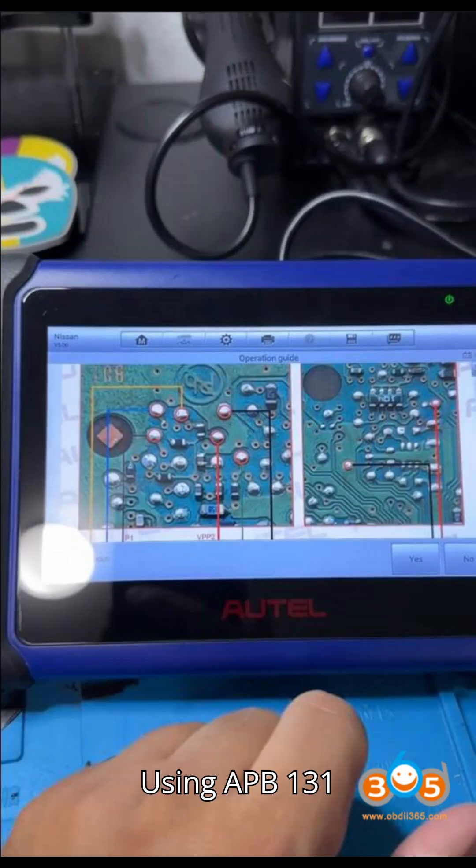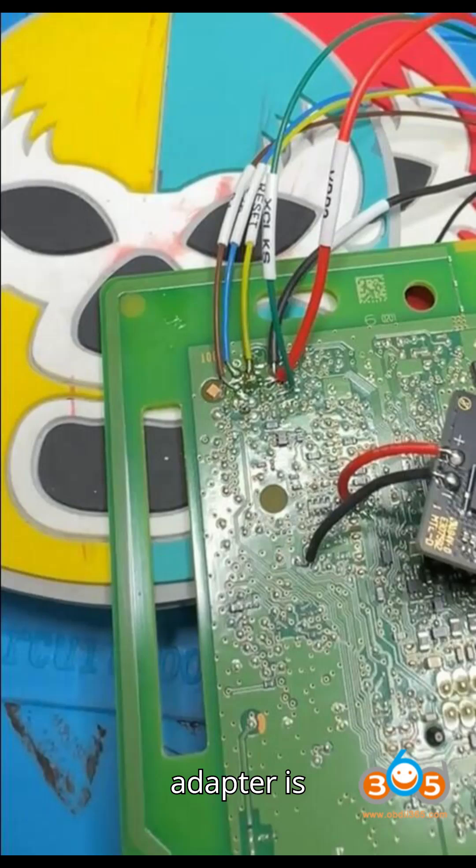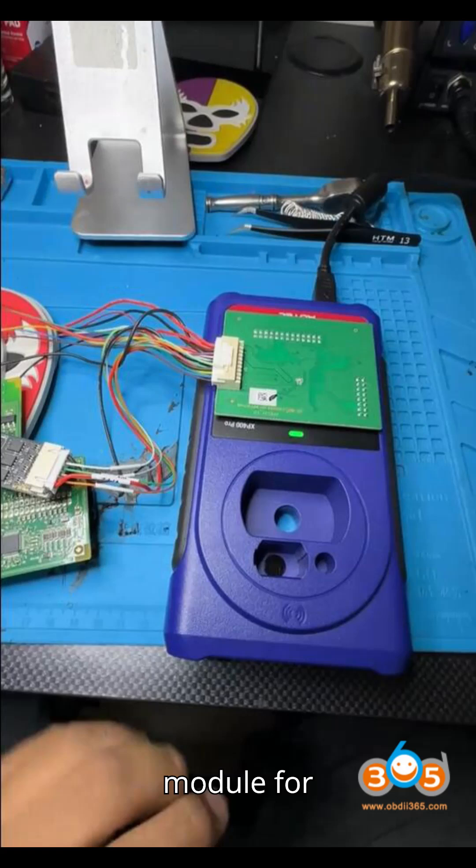Solution: Using the APB-131 adapter for pin code retrieval. The APB-131 adapter is necessary for reading the pin code directly from the dump of the hands-free module for certain Nissan models, including the Centra.